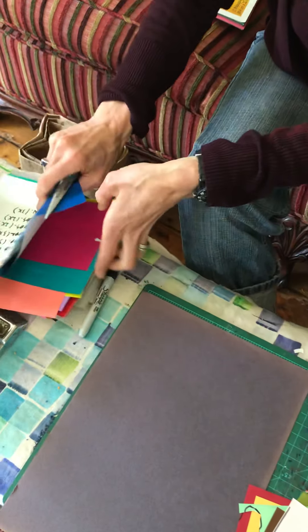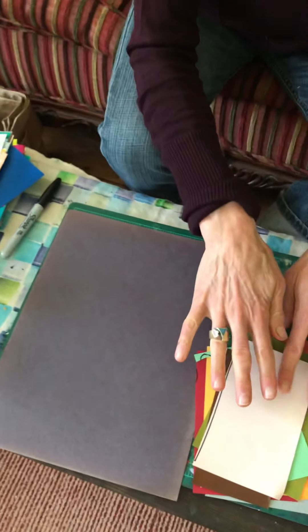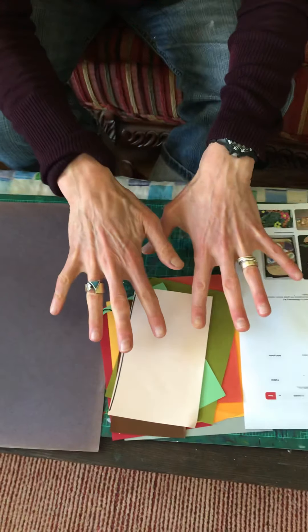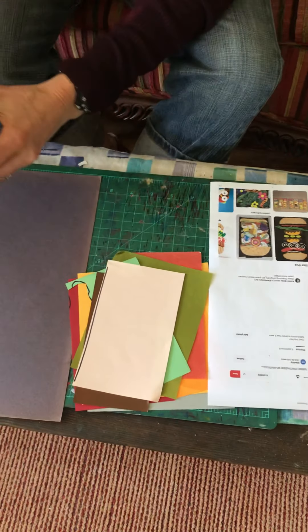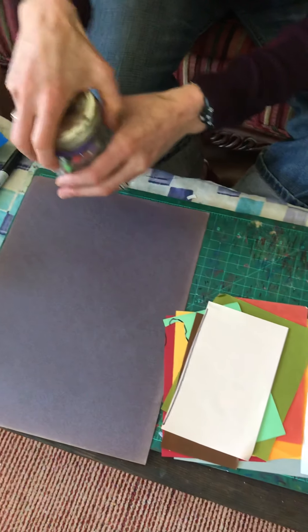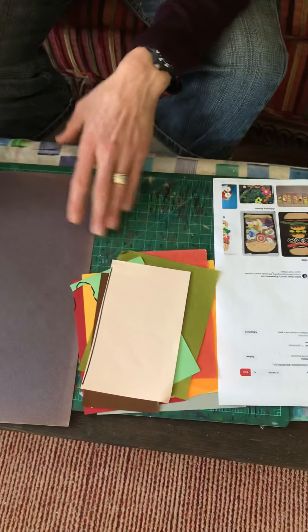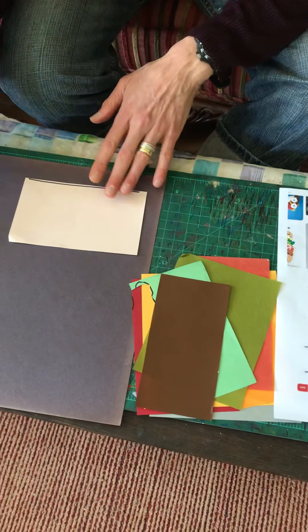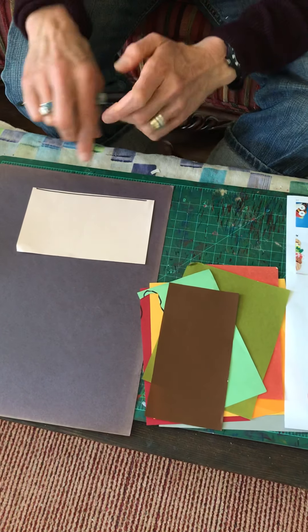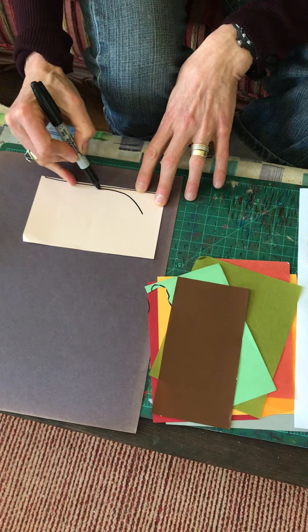We're going to start with a bun. I have origami paper here from the art room — just colored paper. These are square, colorful papers that I'm going to use for my burger. If you have construction paper at home, that would be great too. I selected some burger-colored paper. If you don't have colored paper, you can use crayon to color it, or Magic Marker, or even watercolor to change the color of your paper.